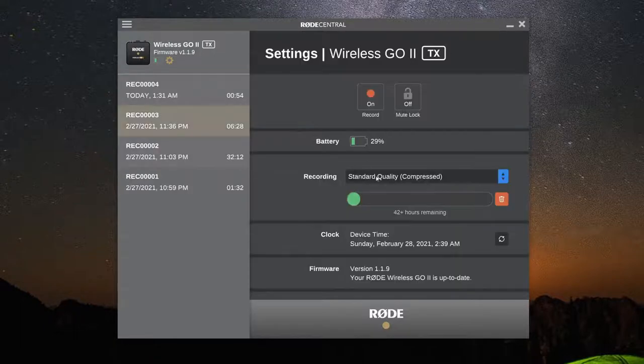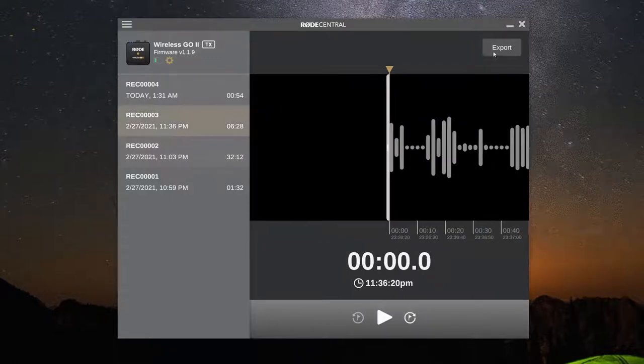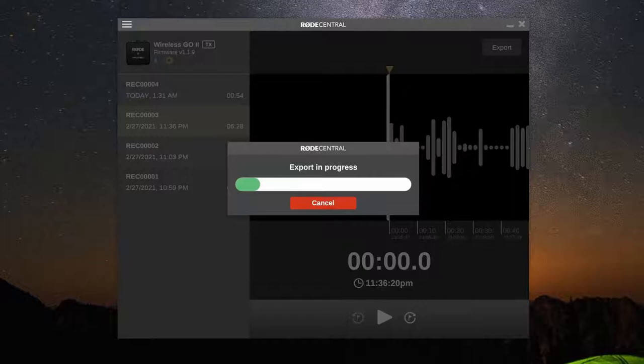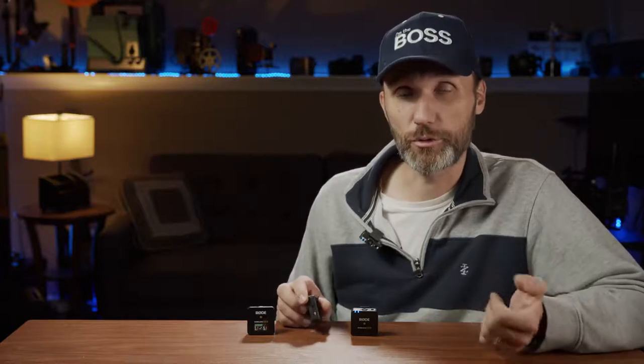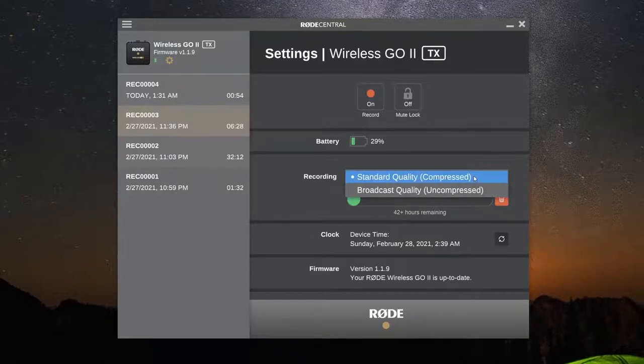The biggest thing you can do with the app is to offload the actual recordings — your backup recordings — that are stored internally in the built-in memory of the transmitters. Once you plug in the USB-C cable, you'll be able to see those recordings and export them with different settings. There are two different recording settings: uncompressed and compressed.